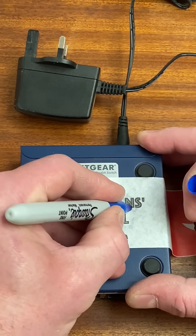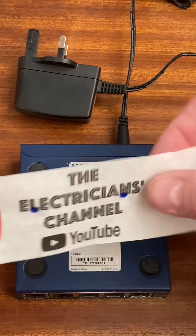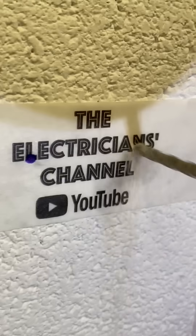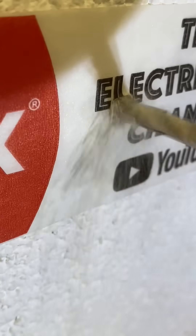Then we'll peel the tape off and secure it onto the wall. I make sure it's level — I look at the top line, make sure I'm nice and level — press firmly into position and drill my holes out. You're liking this tip, aren't you? That's a good tip.